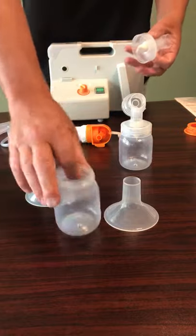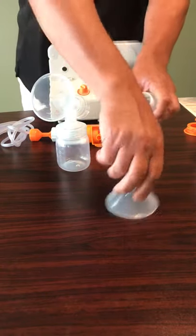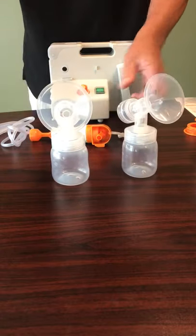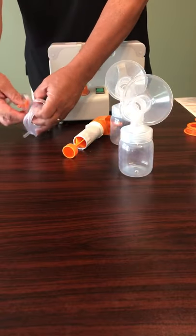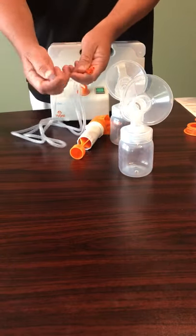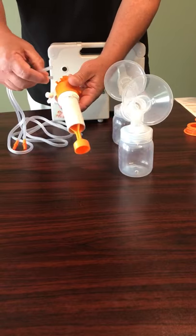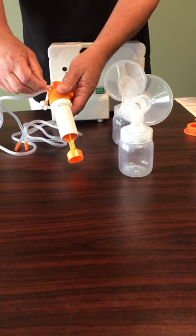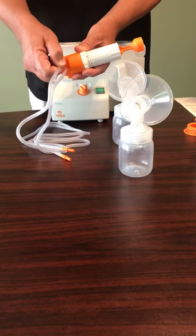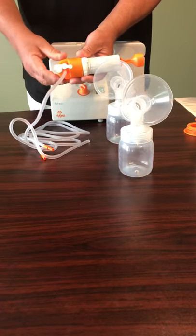Grab our other bottle, screw that in, then attach our standard size flanges by simply inserting and pushing. You can give them a little twist to lock them in a little better. Our tubing has two ends with orange connectors on it; the opposite end has a cut end. The cut end is going to go right over these two prongs here on our piston — just insert that one and insert that one. For a double pump we use both; if mom would like to single pump, she simply disconnects one and uses the little plug to plug one side off.